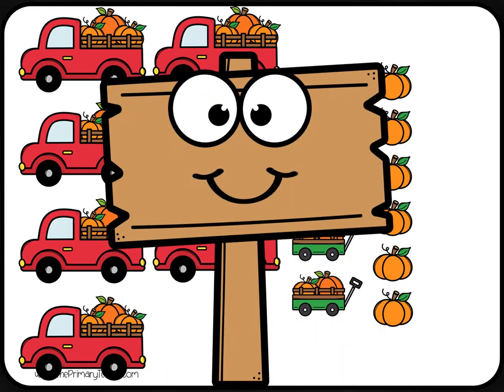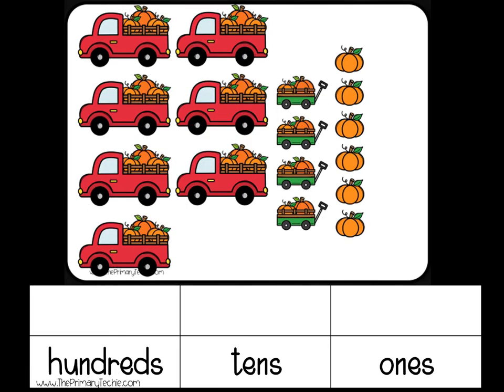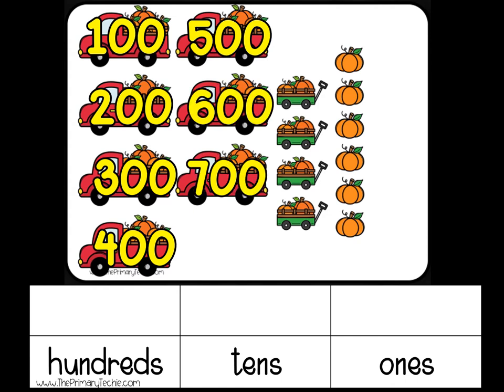How many? Check it. 100, 200, 300, 400, 500, 600, 700.